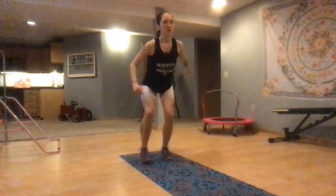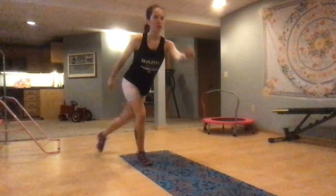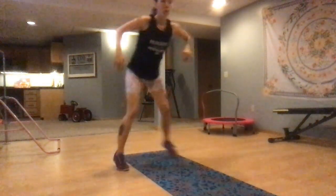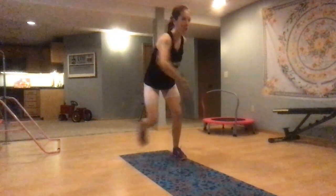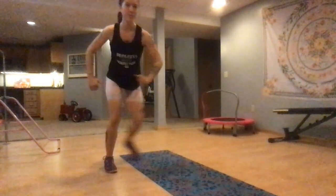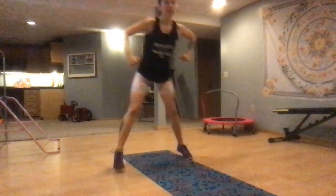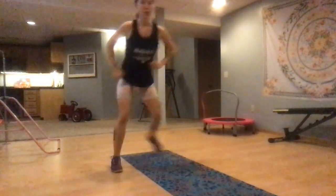Stay low in the middle. You're probably sore, you're probably feeling this — we are so close, don't give up. Stay right here, if you can turn this into skater hops. You're doing fantastic. Give me a few more — 3, 2, 1.